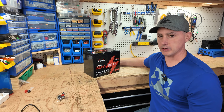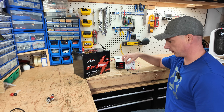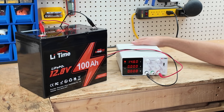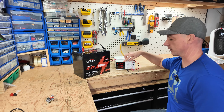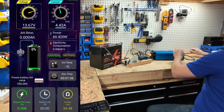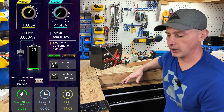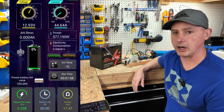Then we'll open it up and check out the internals. I've got my bench power supply set to 14.6 volts to see what voltage it disconnects at on the top end. It disconnected at 14.31 volts. Now with my test rig set up, I've plugged in the load and we are discharging at about 45 amps. This test should take just over two hours and I will be back with the results.